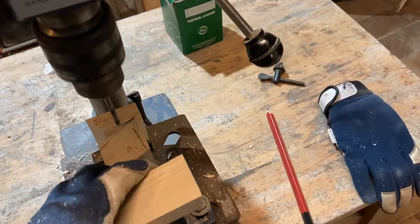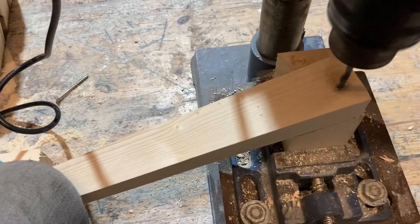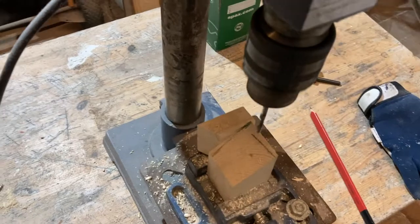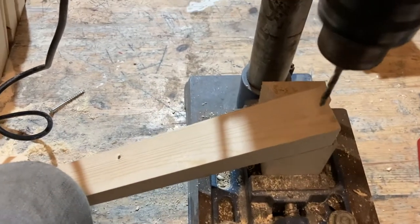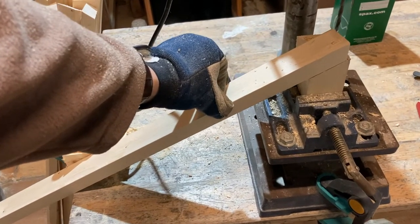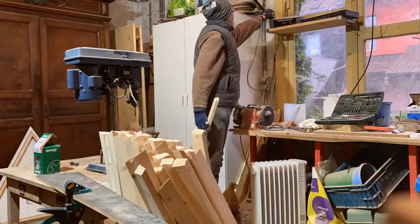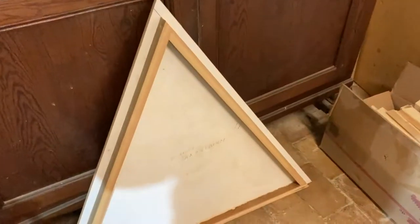Here I'm drilling holes for the corner bites, to make it a little easier for assembling the triangles. I made a little stand to get the right angle, and now it's a matter of a couple of seconds per beam.